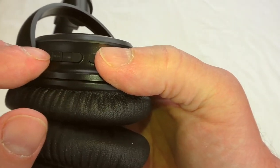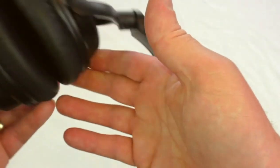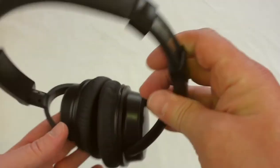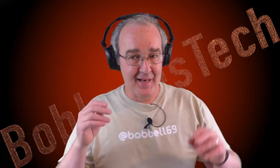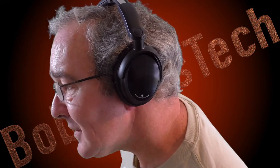I'll spend some time with them and be back with the review. So the Esbode headphones — a little unusual looking, they come out quite a way, but they do sit very light and comfortable on the head, as you can see here.